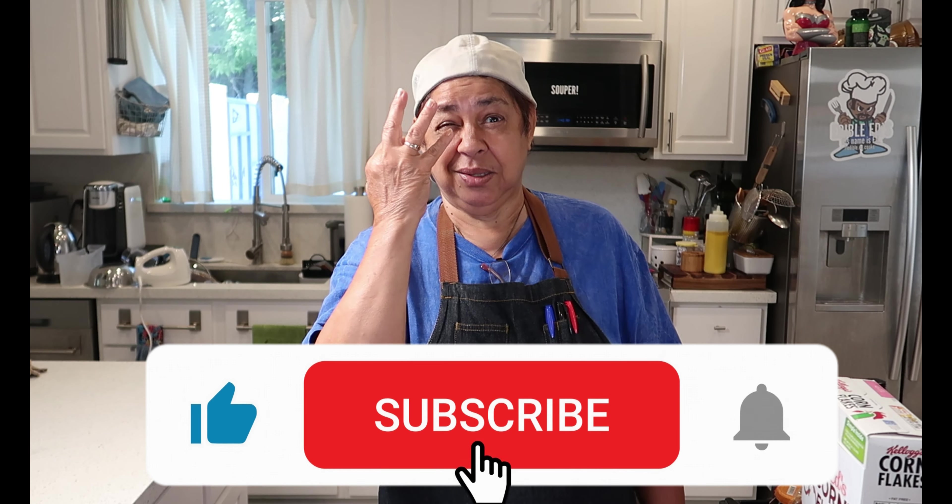Welcome to a new episode of Edible Edge featuring Granny Bites. Make sure to like, comment, subscribe — all the links are down below. Don't forget to ring the bell, ding ding, and make your comments down below. On this episode, I'm going to be making some Guyanese coconut buns. Let's get baking!